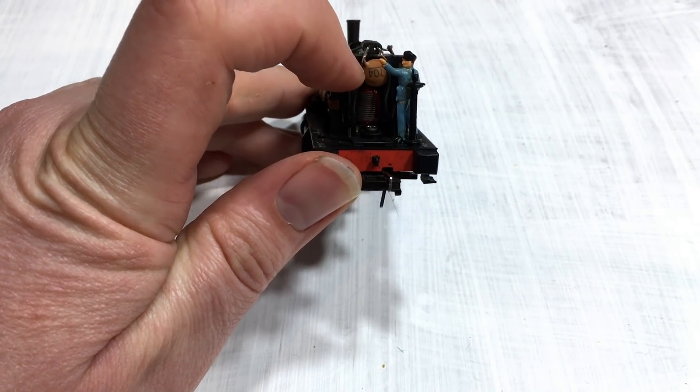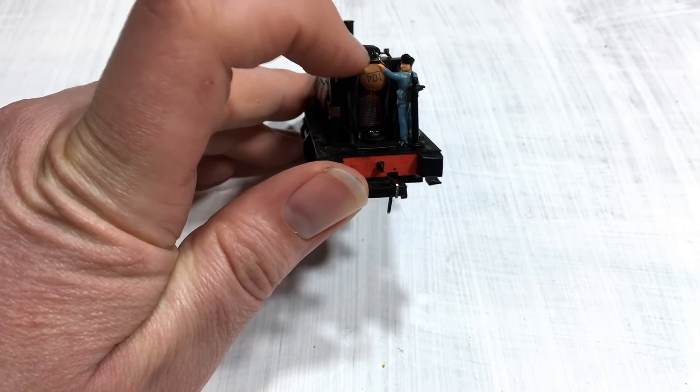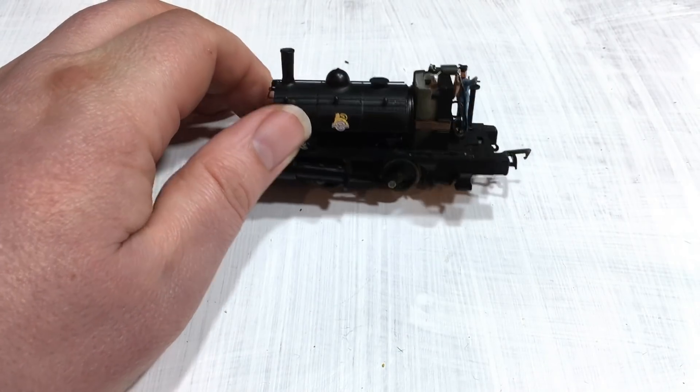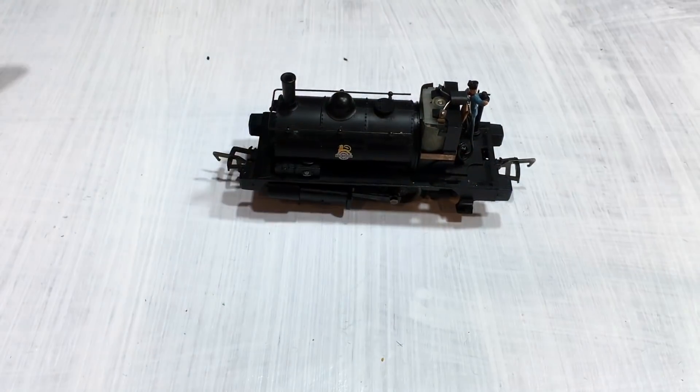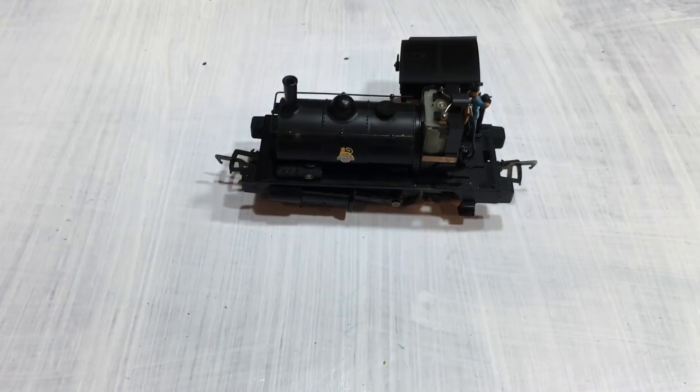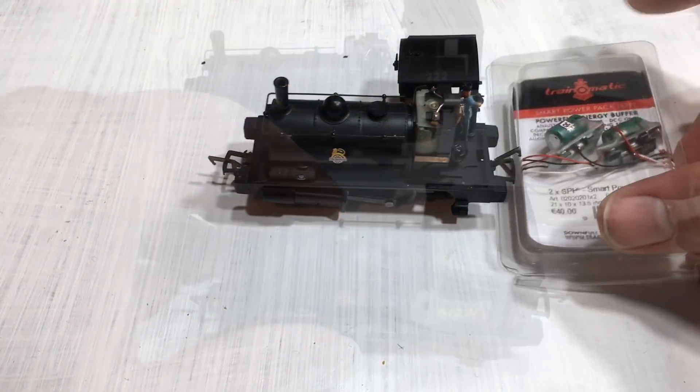This capacitor or transistor — whatever this is — that's going to go, we're going to get rid of that. Effectively we're going to have to fit within this space inside the cab the entire gubbins of the smart power pack and decoder.